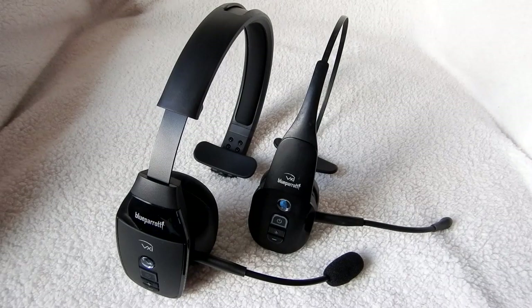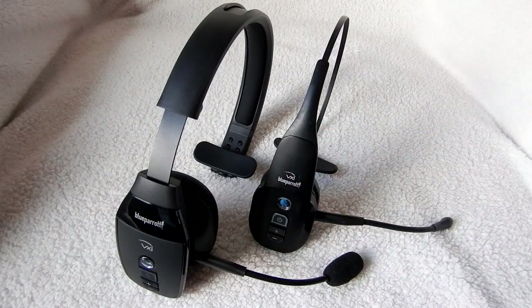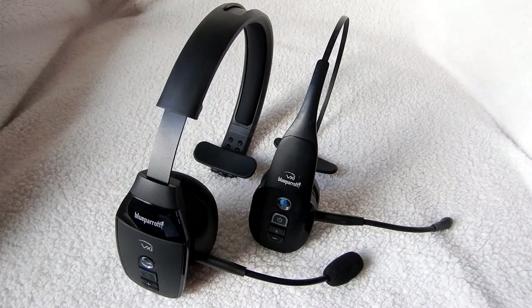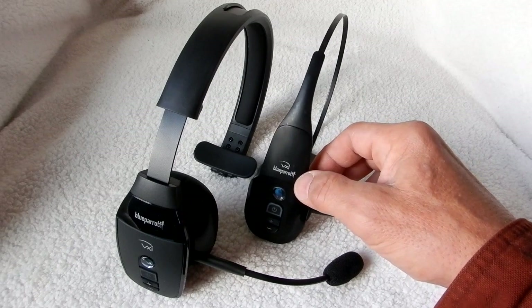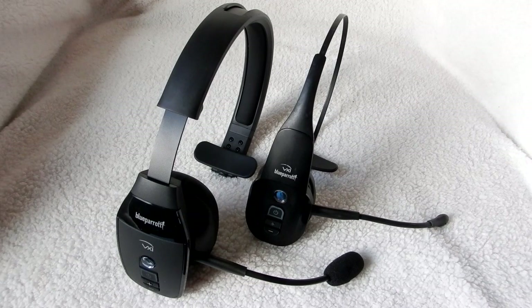I just bought a Blue Parrot B450 XT, which you see here on your left, and on the right is the Blue Parrot B350 XT. I bought this unit in October of 2014 — it's been an excellent unit, no issues, love it. I was looking at the 450 and the 550 and ended up getting this 450. The 350 was around $125–$129 and I just got this 450 for $99.99. There's quite a size difference and some other differences we'll see between the two units.